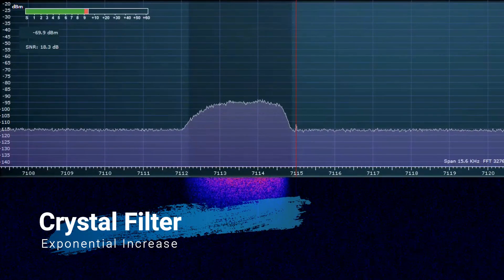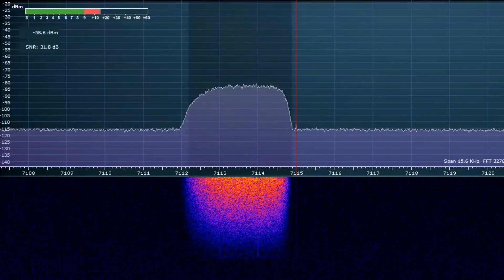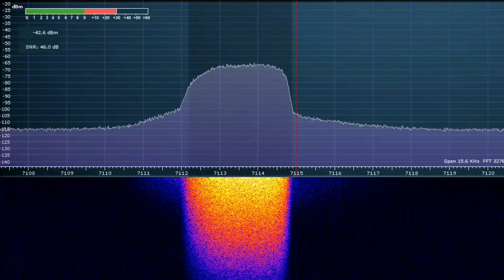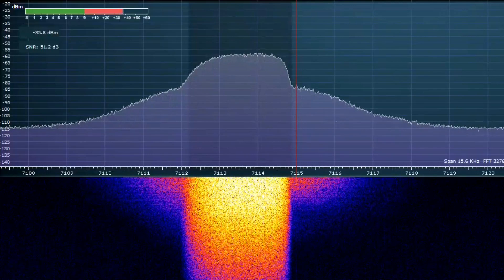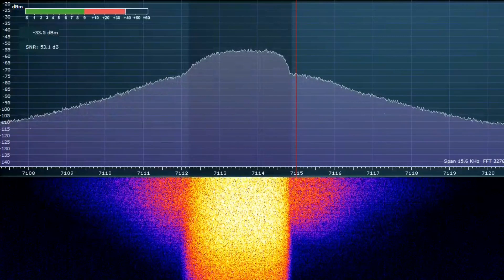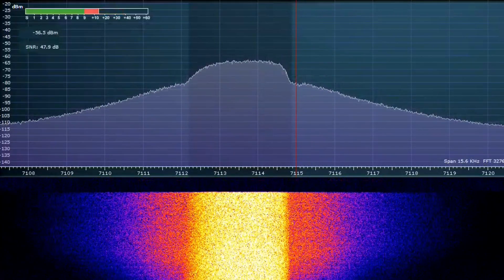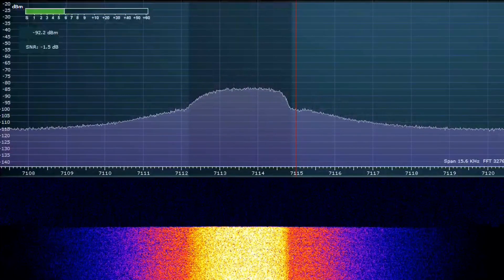Now let's observe the behaviour of the crystal filter as we exponentially increase the power until we hit the maximum available from the radio. The passband energy remained the same, while the IMD products continued to increase to an unacceptable level.